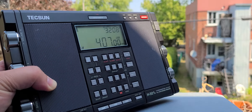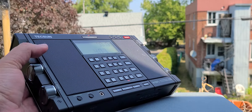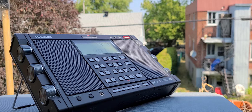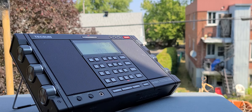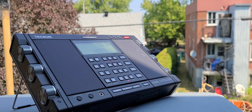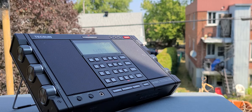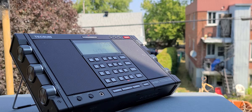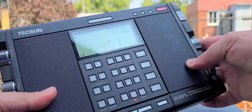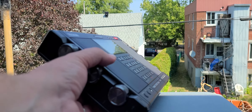This is 407 kHz. This is St. Hubert Airport — you can hear the Morse code of this station. St. Hubert Airport is just to the south of Montreal, very close to Montreal — south, southeast of Montreal.